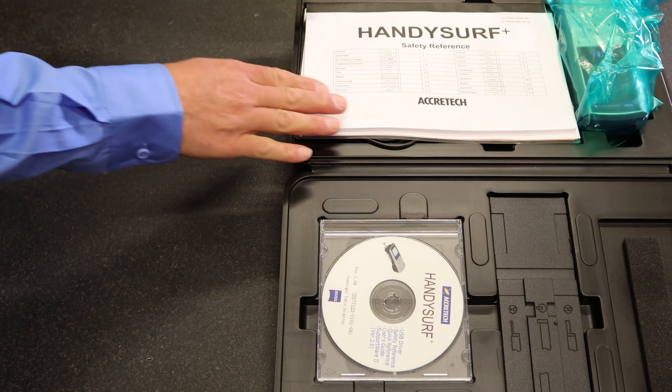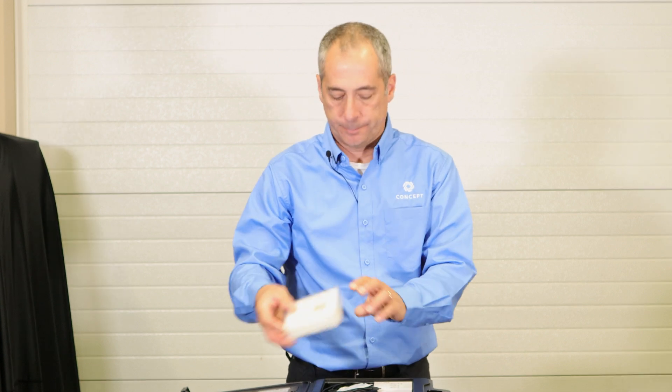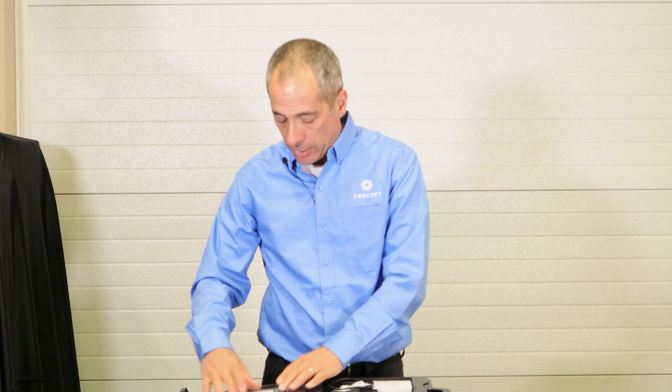Inside you'll find all the components including the unit, instruction manual, the LVT detector, charging cables, and an extension cable for the drive unit. It also comes with a CD that helps you analyze your data if you want to take the data offline and analyze it.